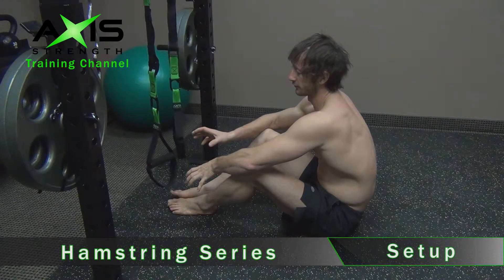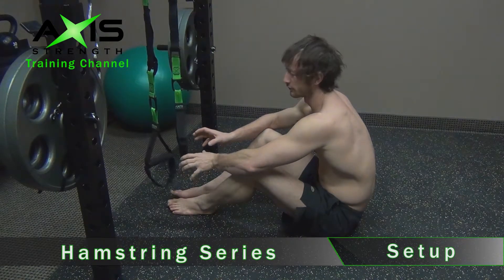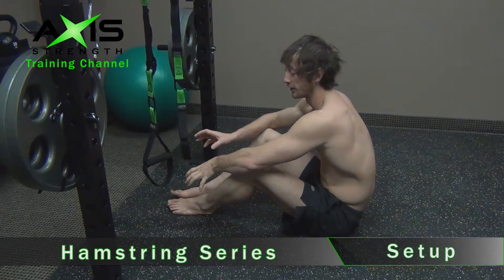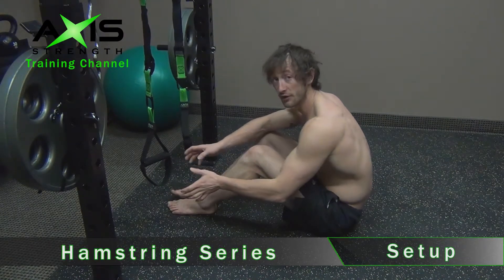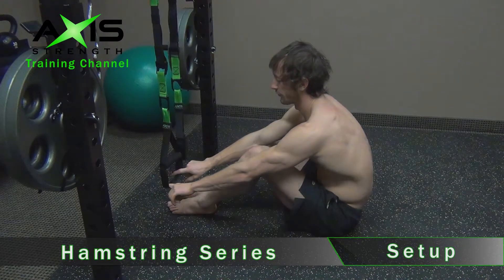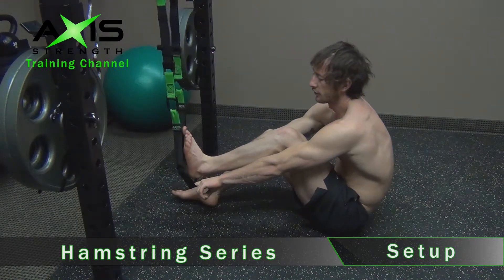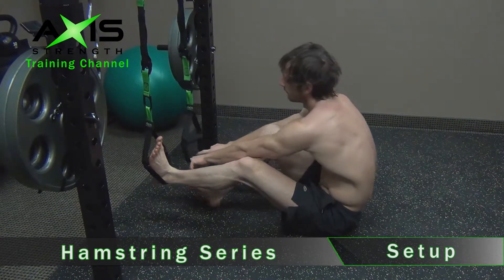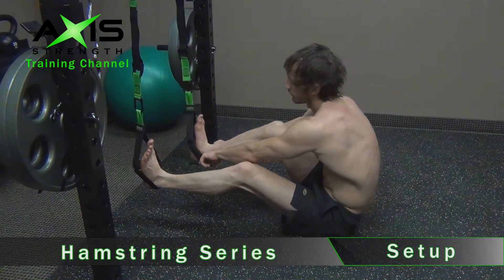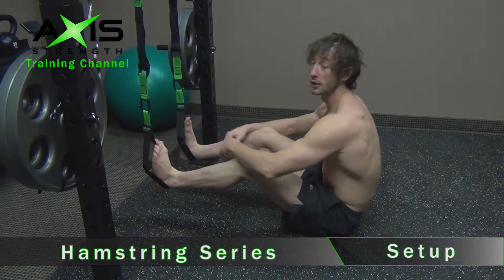The setup of the power straps for doing the hamstring exercises can be played with a bit, but here's what we have about setup today. Set it up so the loops are about 8 inches off of the floor and you can easily place your feet into the loops. To do that, just spread the loop with your index fingers and securely place your heel onto the loop. Then the same thing on the opposite side — index fingers, heel in nice and secure. We're ready to go.